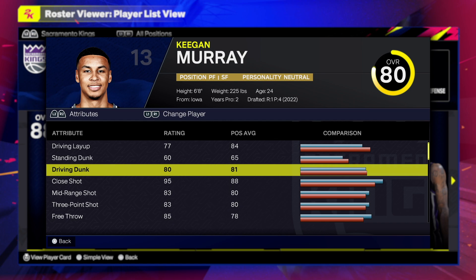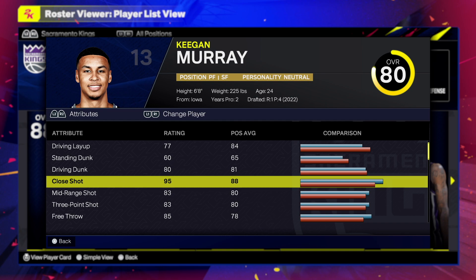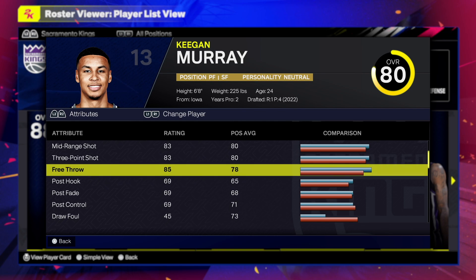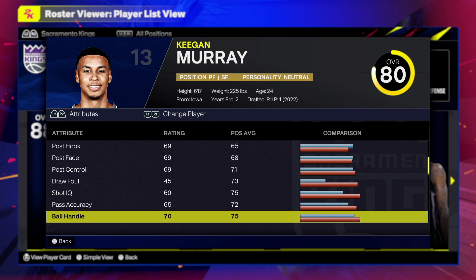Starting at 75 you unlock so many great dunk packages — 80 gives you even more to choose from. A close shot of 95 makes sense because NBA players have high close shot since it's the easiest shot you can make right by the basket. This build is gonna have some great shooting: mid-range of 83, three-point shot of 83, with an 85 free throw. It's a balanced build overall.